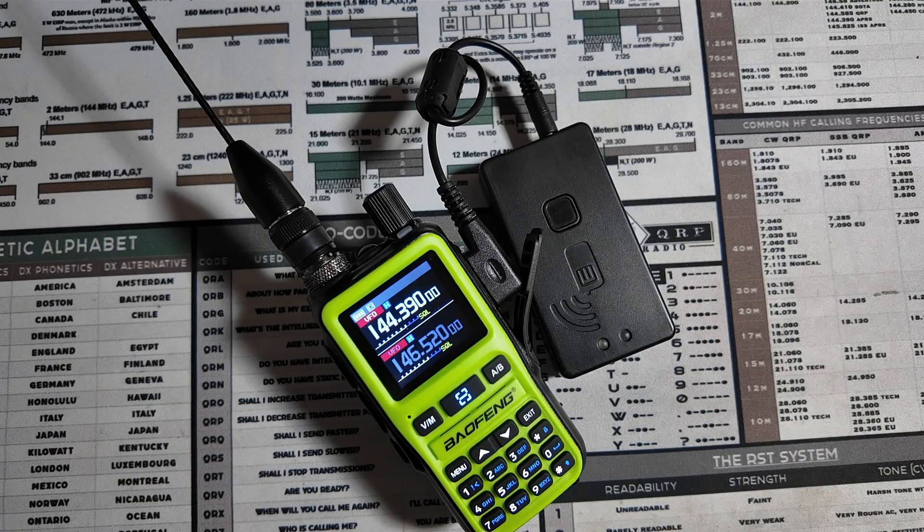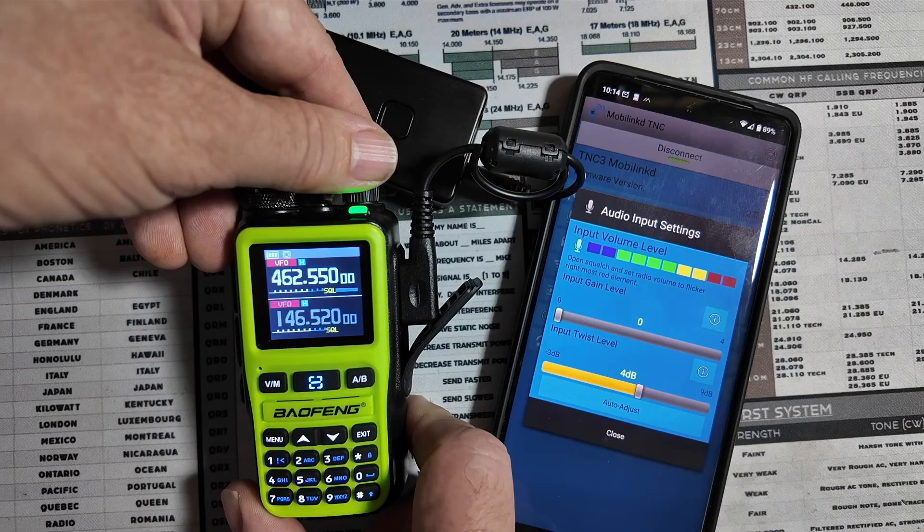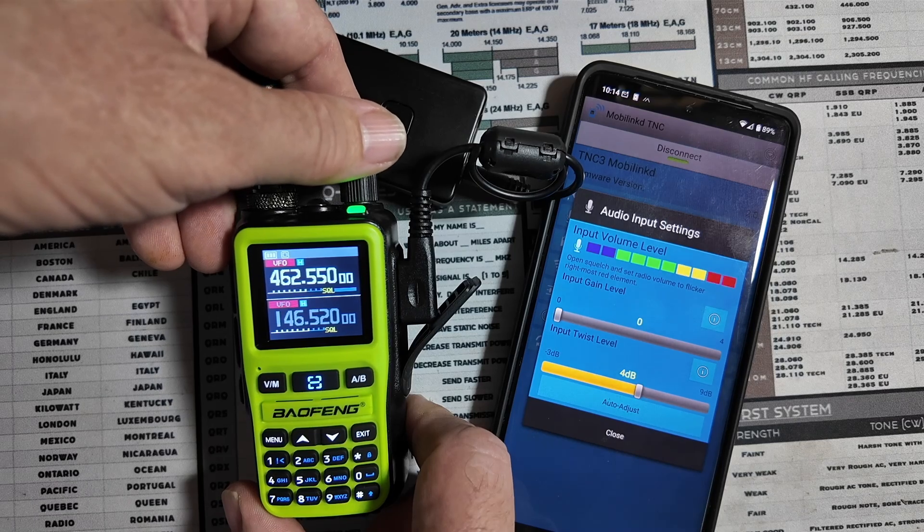I've tried it with APRS and I've tried it with Winlink. First of all, this thing is really finicky about getting the volume set to the correct level, and even when you do that it has a hard time hearing different packets coming in. With APRS, it heard maybe 50% of the packets that a normal APRS radio would hear. And with Winlink, I was successful in getting one through, but it was almost impossible to get the right audio level set when using the MobiLink TNC and the Baofeng Mini, even after setting the audio levels in the MobiLink app.